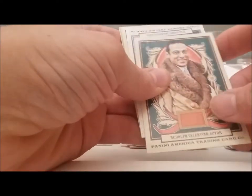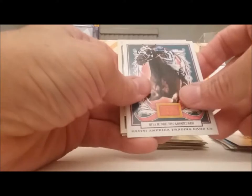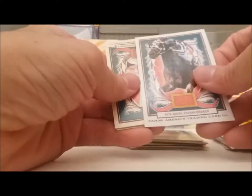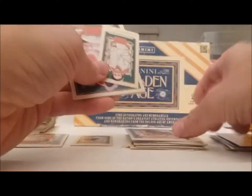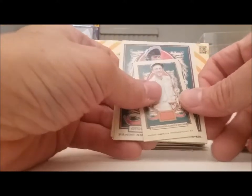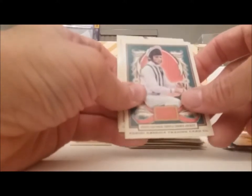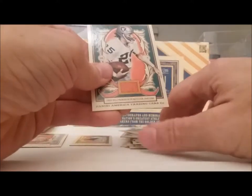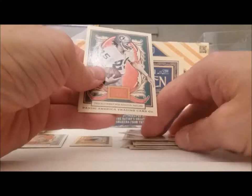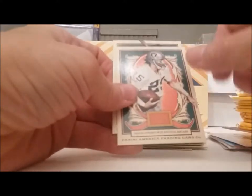Here's Rudolph Valentino — that's who that mini card was. Whirlaway Ridge again — did we already have that card? We got doubles coming already. Another jockey — I don't care about jockeys. Whoa, look at this football card — he's actually got the logo. They can actually put logos on there because Panini owns the rights to the football.